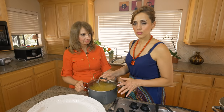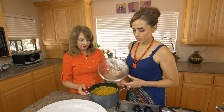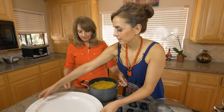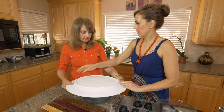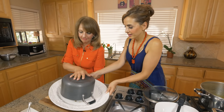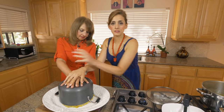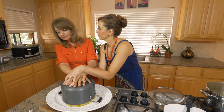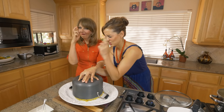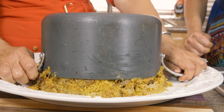We let this cool off for about 10 to 15 minutes. The smell is to die for — it smells amazing. You're supposed to put a plate on and do the big flip — one, two, three — Makhlouba! Let it set for a while. We hope it works — please let it work, please. One, two, three!